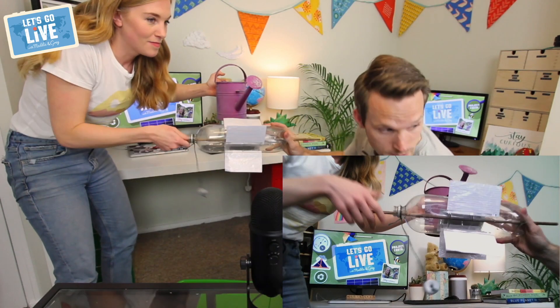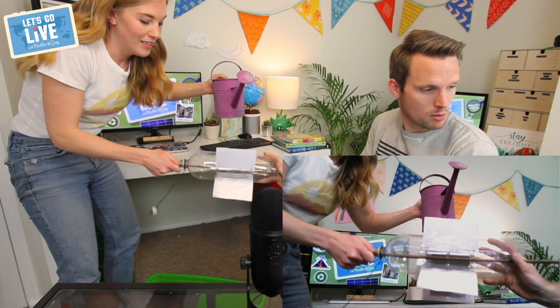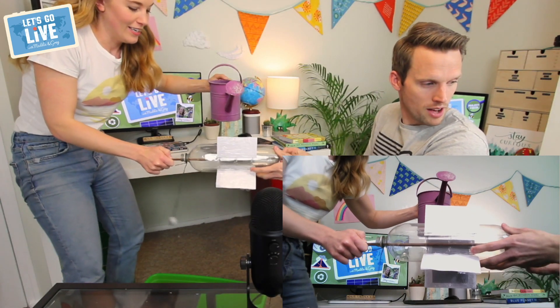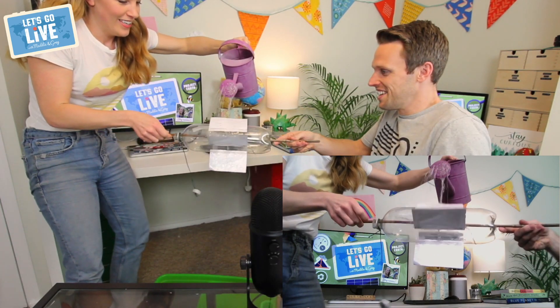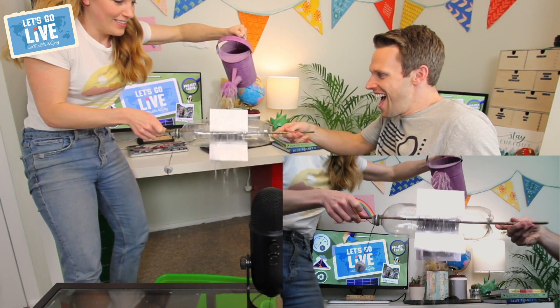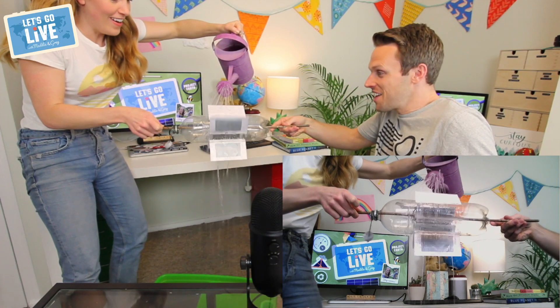Okay, you ready for this? Let me hold it so they can see the close-up — that will work quite nicely. Over the tub. Oh my goodness, are we over the tub? I hope so. Stop dripping. Yay! That worked so well!